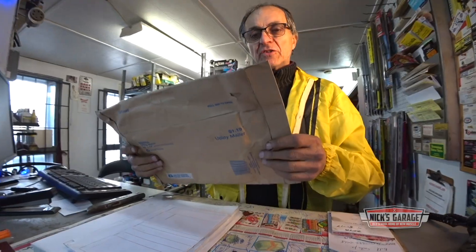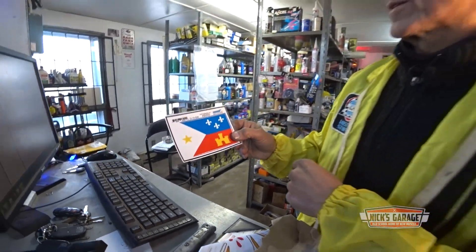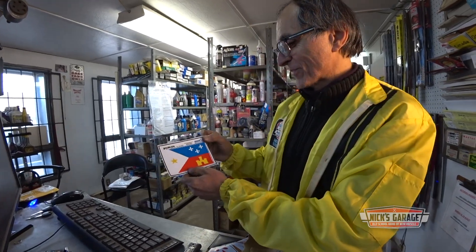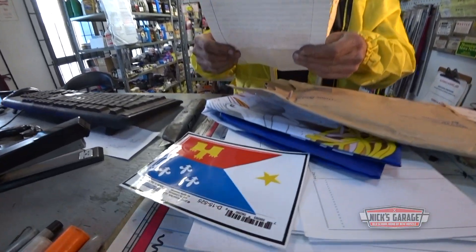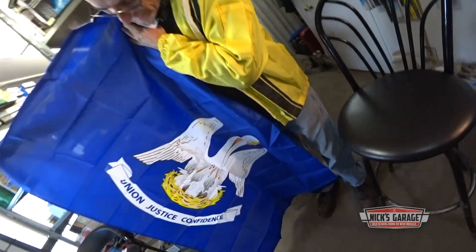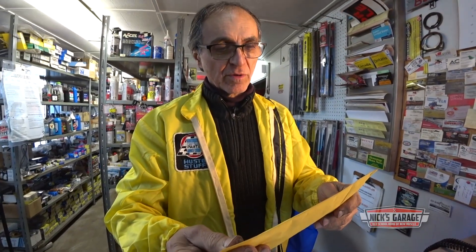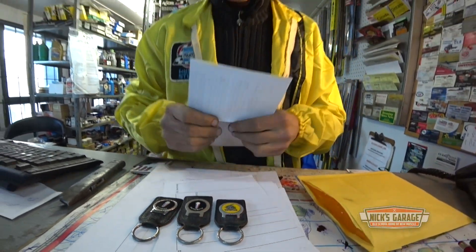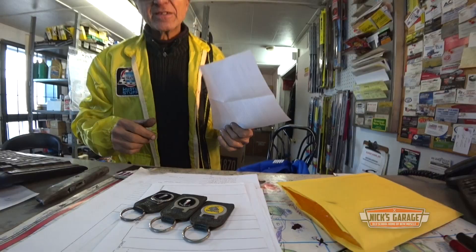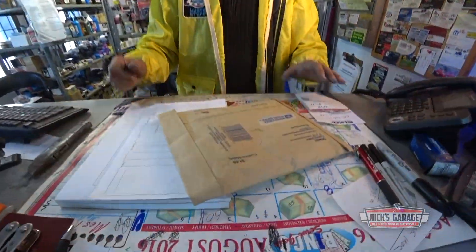Next one is from Joshua from Louisiana — first time from Louisiana. Here it is, the flag of Louisiana. Thank you Joshua, merci beaucoup. Next, from Arkham, Ontario — keychains: Satellite, Plymouth Duster. Wow, these are all Mopar keychains. We've got a Duster and a Plymouth Satellite in the family. Gary, thank you very much from Ontario.